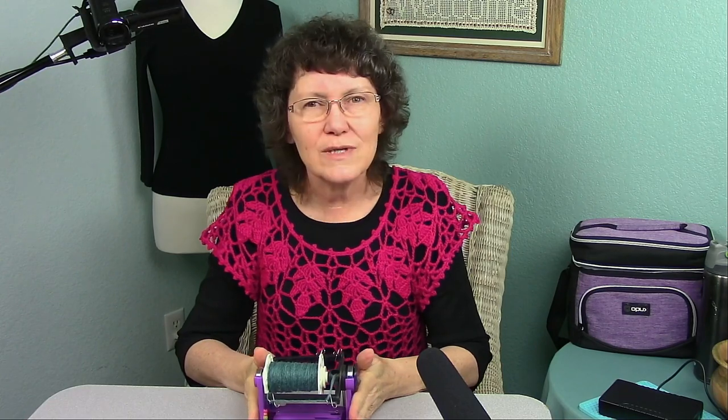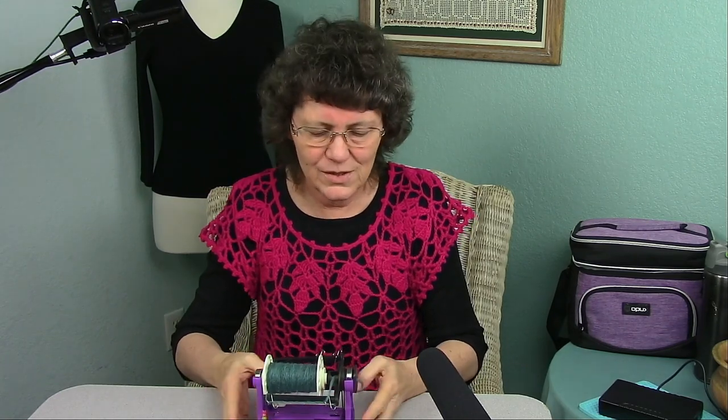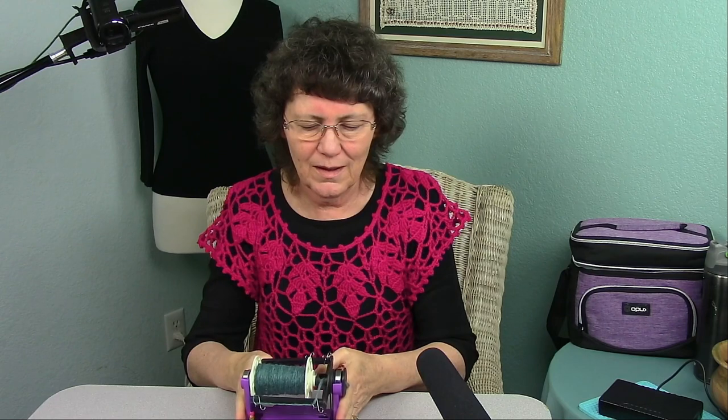Something that I learned a few years ago was how to spin yarn. So I got this nifty little electric spinning wheel, which is the Electric Eel Wheel Nano. This is by Dreaming Robots. And as you can see, it's nice and small and compact.